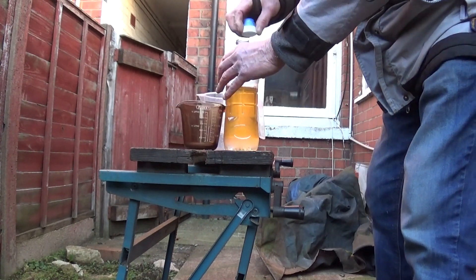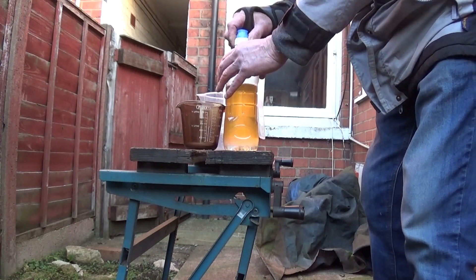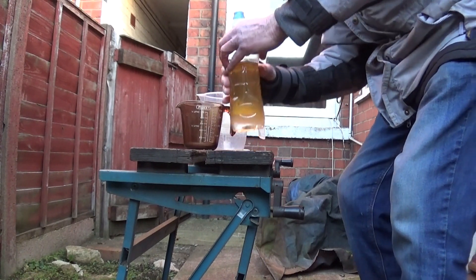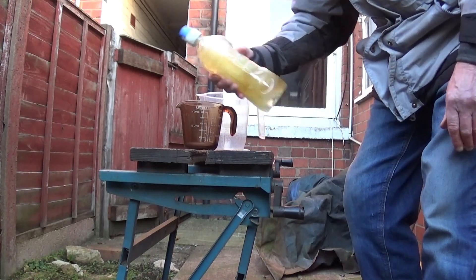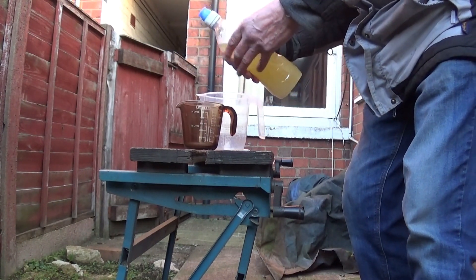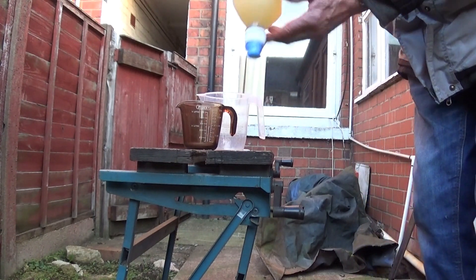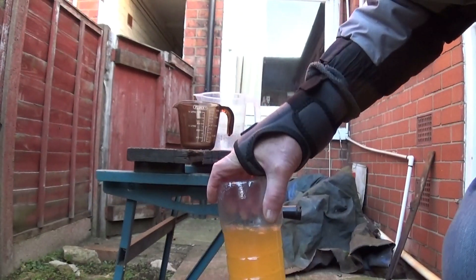Today I found this water bottle and thought it would be ideal, because you can do it in a jam jar and then take out the water with a syringe to check it. I'm going to hold this upside down, grab my camera, and put it in the shed in the corner.